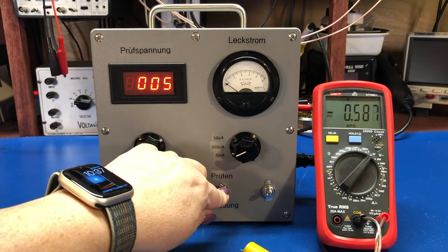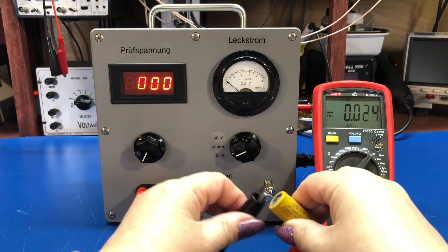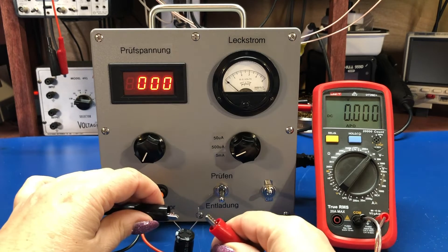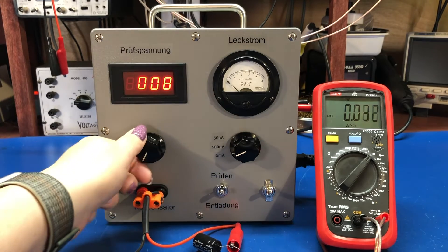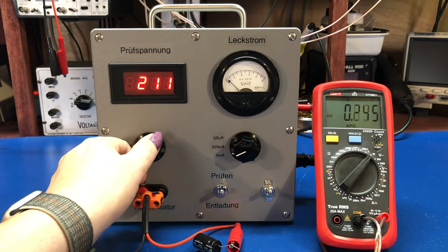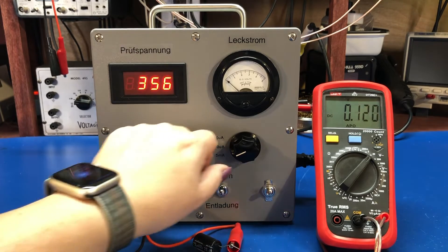If we want to look by comparison, here is a new 22 microfarad, 450 volt capacitor — rated for higher voltage but same capacitance. We test this one. Notice how quickly that comes down. That's the capacitor reforming — good new electrolytics should reform quickly.